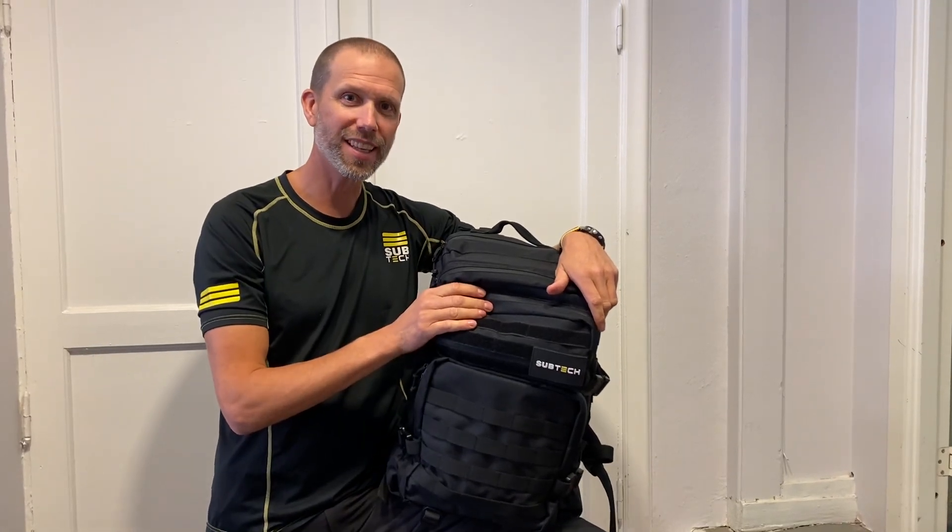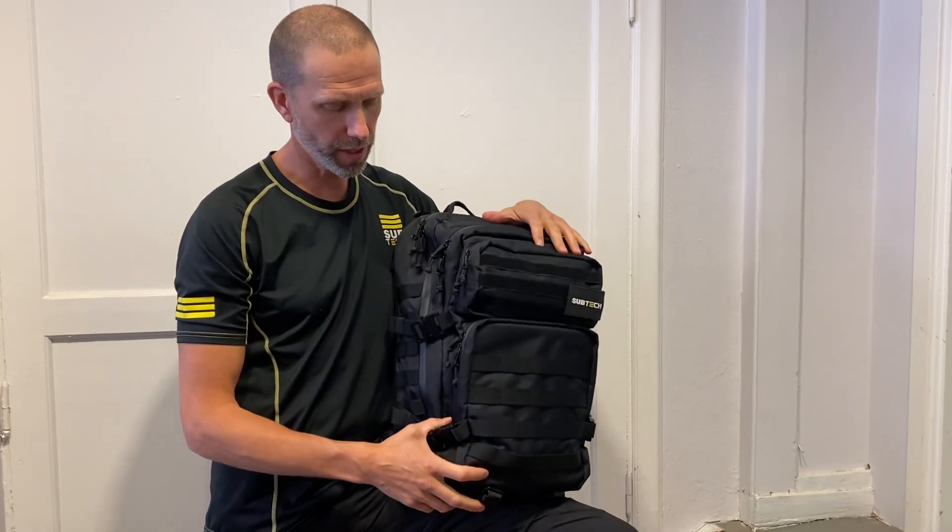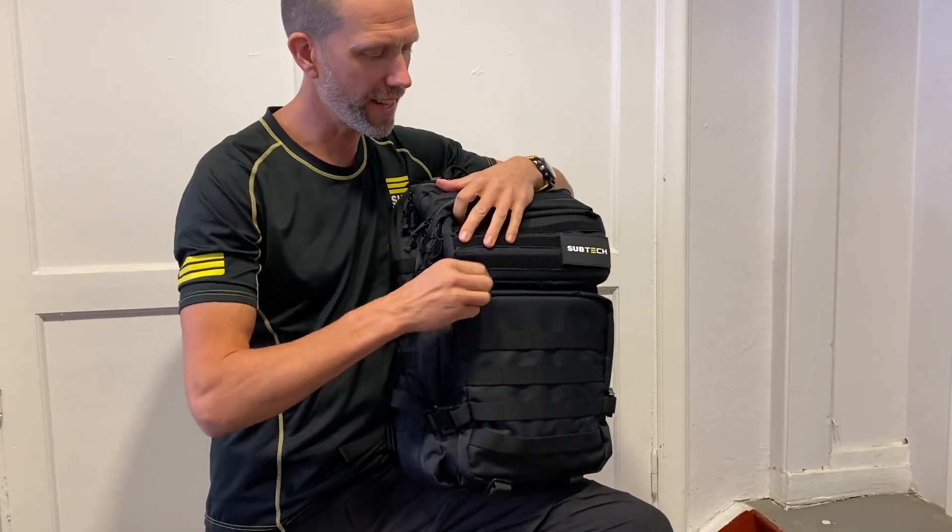Here we have the new DryPak 2.0 series, and we're going to show you more in detail what we've done with it and how it looks.